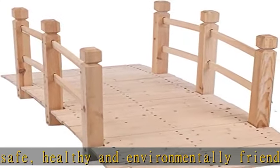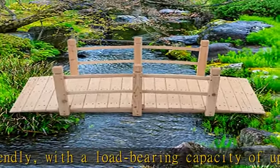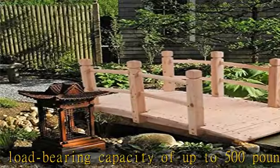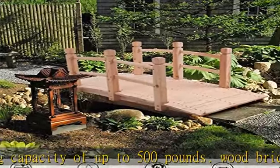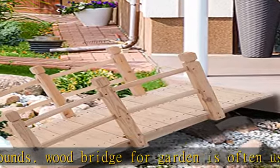Black Spade's waterproof and frost-resistant solid wood material offers strong weather resistance, not afraid of wind, rain, ice, and snow. This wood walkway is especially suitable for outdoor use — it is durable, strong, and safe, with a very long service life.